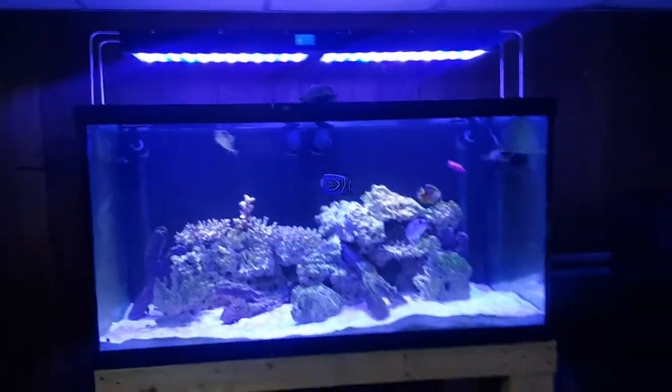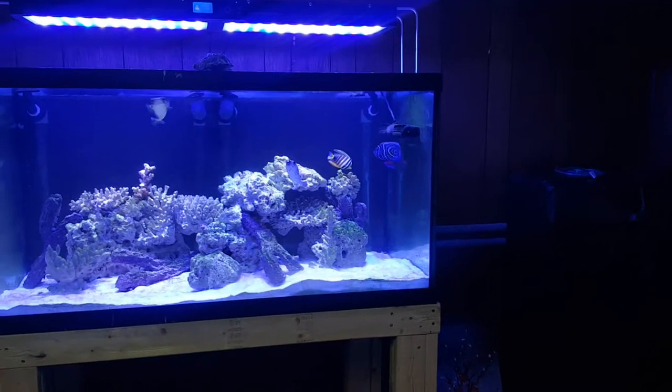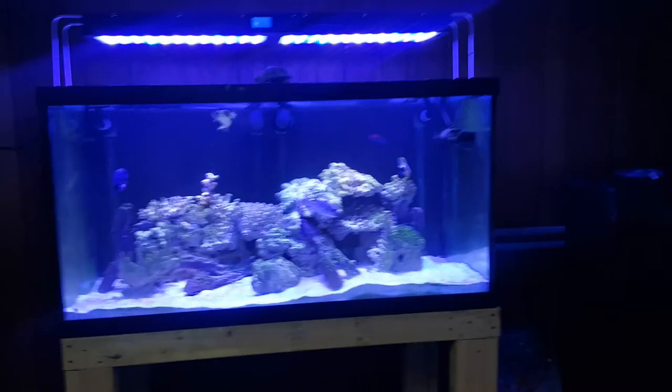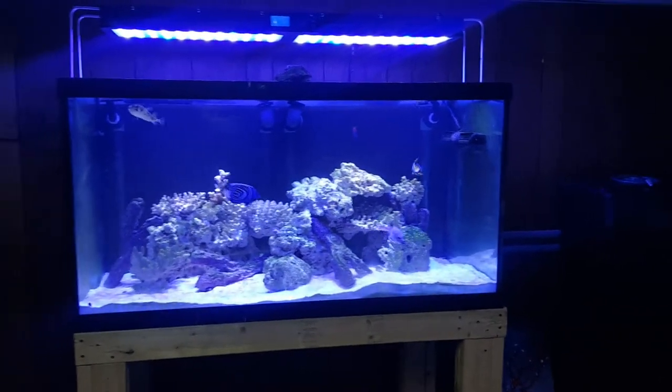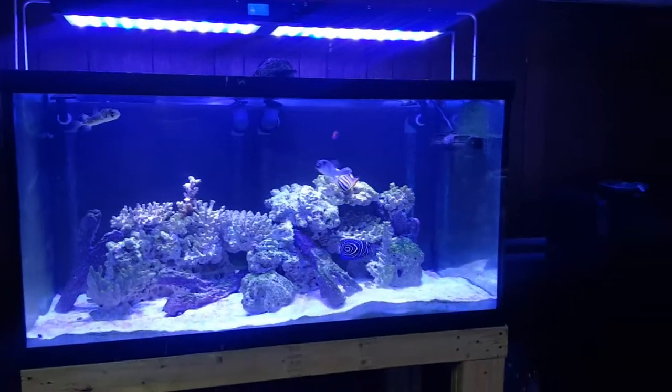It's got a Reef Breeder 48 on top. That is a J-Bow CP-150, which is a beast for the amount of money. It's running at quarter speed — full speed it can literally make four-inch waves on top of my aquarium at that depth.